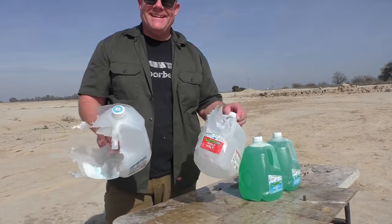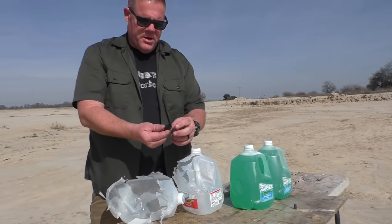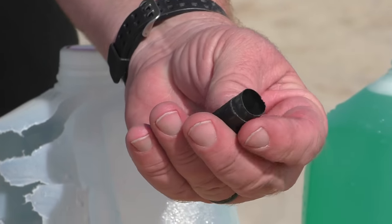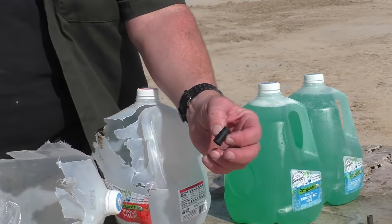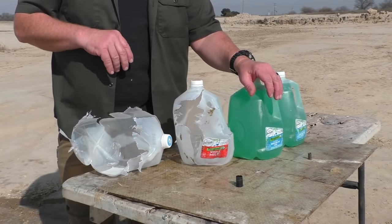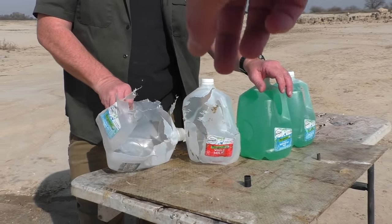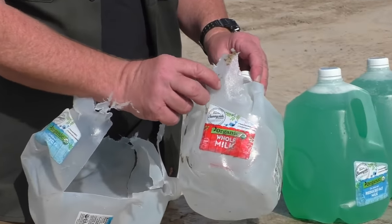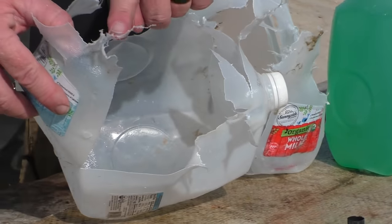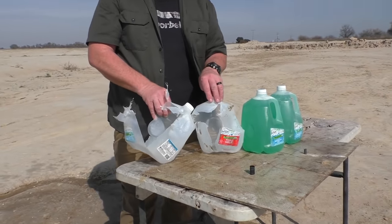It hit a couple of jugs. It's a lightweight round so it did not penetrate too deeply. However, all we found downrange was this empty rubber sleeve — the insulation. We don't know where those little copper pieces went. There were 19 of them — 19 little pieces of copper wire jammed in there. There are some weird holes on that second jug, a lot of tearing that's not normal from just a water explosion, so it's possible these things are rocketing out.